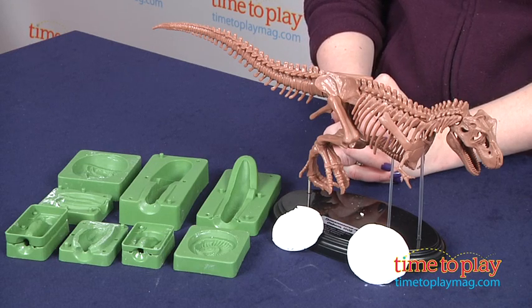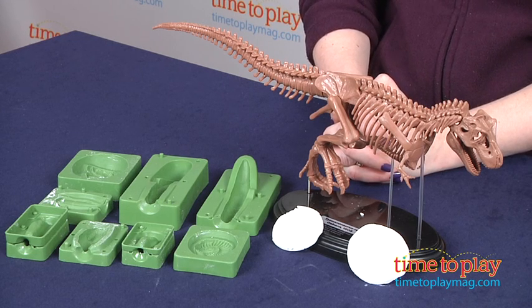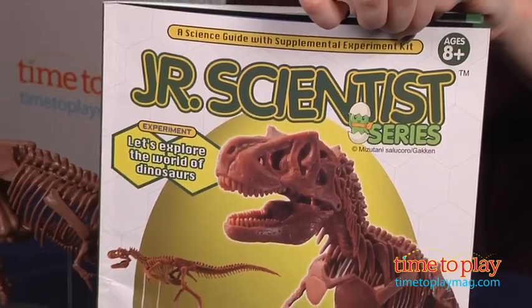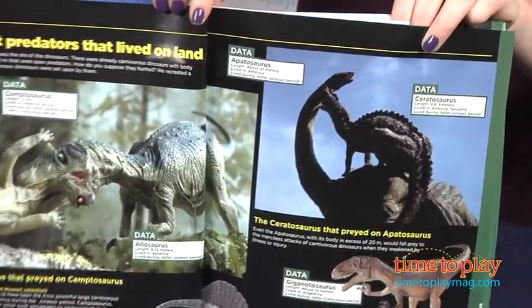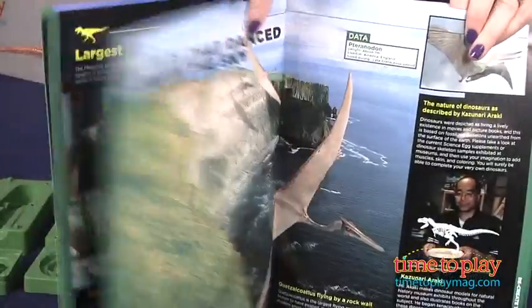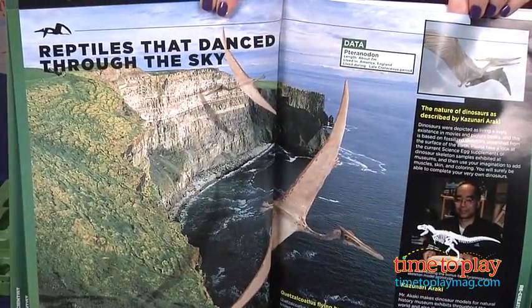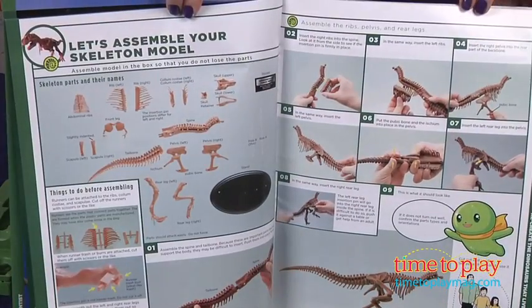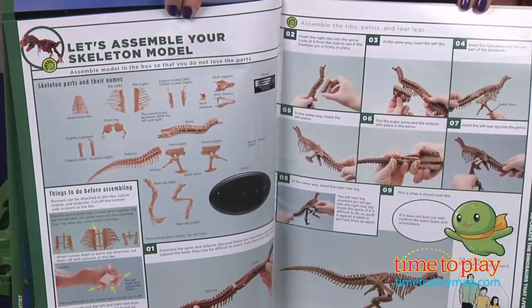Hi, I'm Laurie from TimetoPlayMag.com, and kids can explore the world of dinosaurs with the Junior Scientist Tyrannosaurus kit from Elenco. This comes with a 68-page color booklet with information about all dinosaurs, not just the T-Rex, and instructions and pieces for assembling a 15-inch T-Rex replica skeleton. It features a moving jaw, and it comes with a display stand.